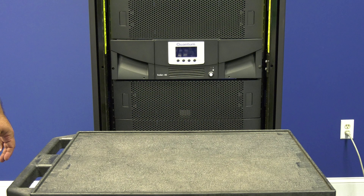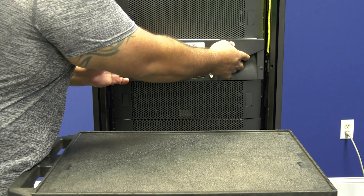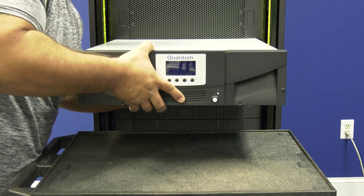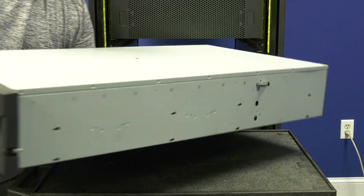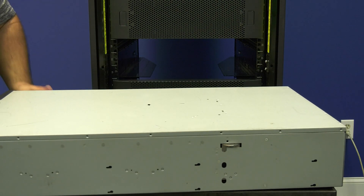You will now need to remove the library from the rack onto a cart or similar surface where you will be able to work on it. To do this, pull the library straight back and out of the rack. If this is an I-80 that is fully populated, we recommend having a second person assist you as these libraries can get quite heavy.